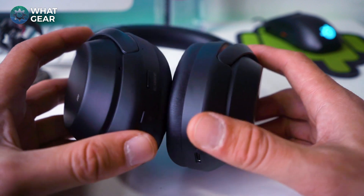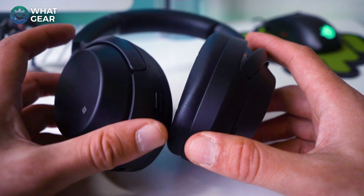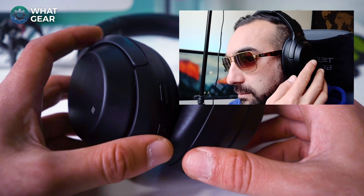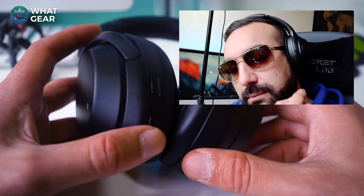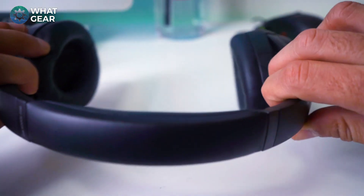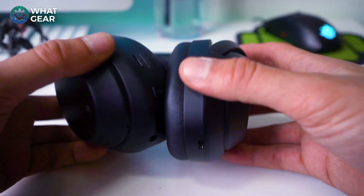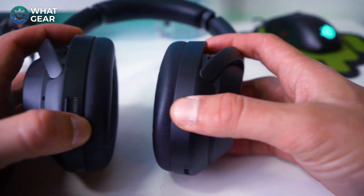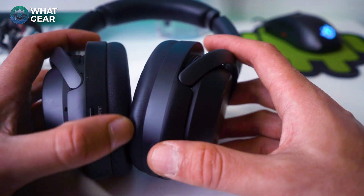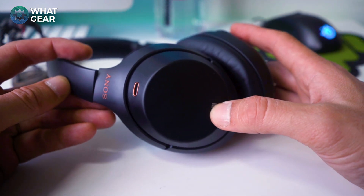If you wear glasses, you might want to know how these feel on your head at the same time. I've worn these with sunglasses — it does apply a little pressure where the arms of the glasses touch your head, but not too much. The headband pressure at the top isn't super intense like some other headphones, so it's not massively uncomfortable. But if you're using these for long hours, you might want to take your glasses off.